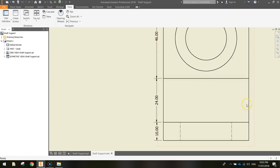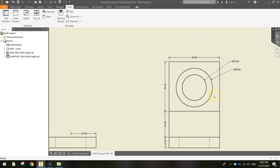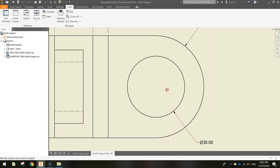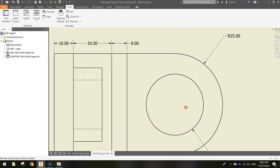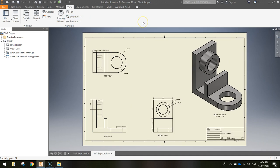Those dimensions are a bit small so hopefully you can see them. Up the top we've got our top view — zoom in a little bit and you can get an idea of the top view dimensions. That is a shaft support and that's what we're creating today.